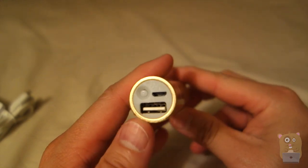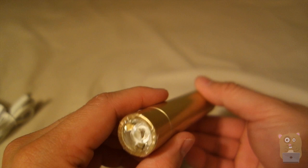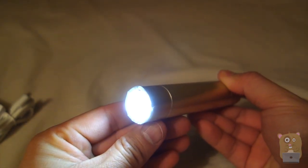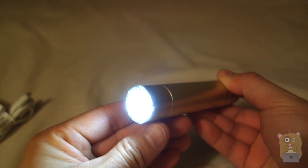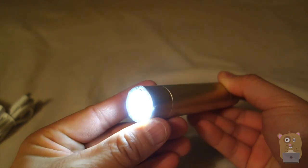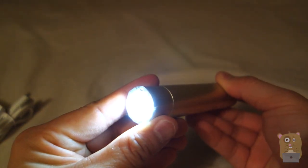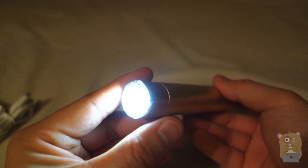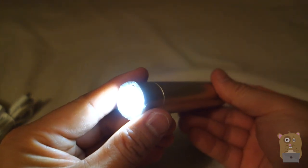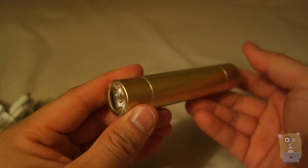Let's take a closer look at the back of this battery. On the upper left, this is the power button for the flashlight. If I press it once — high. Press it again, it's supposed to be low, but I can't really tell the difference. And strobe. Press the third time, strobe. Press the fourth time, turns off.